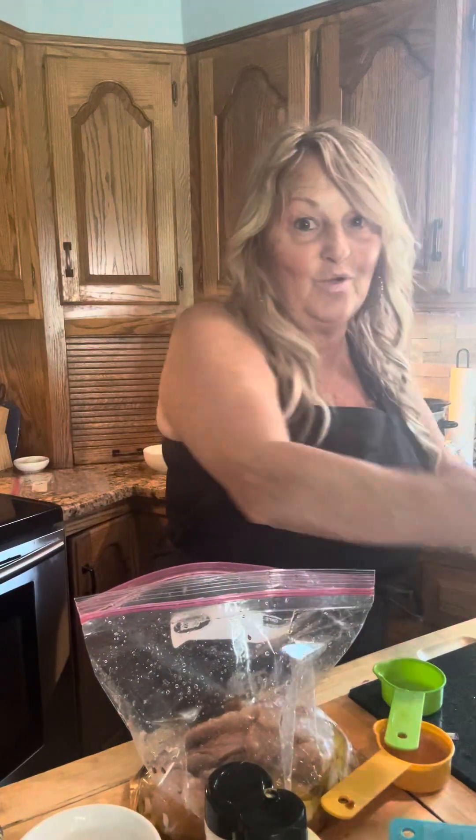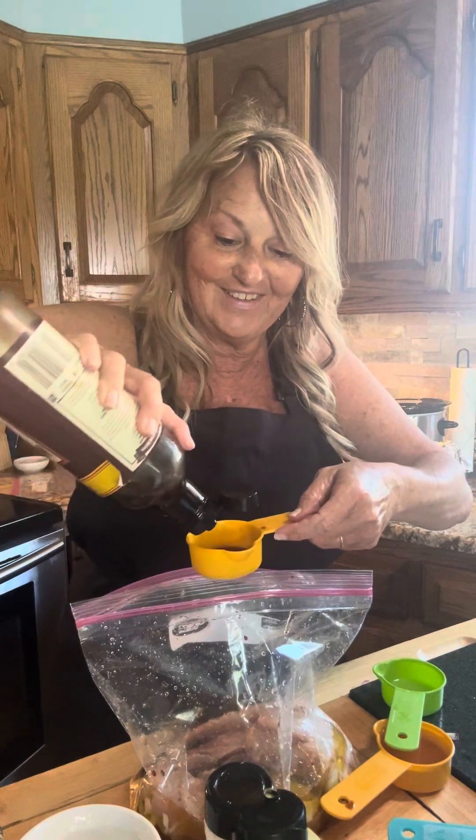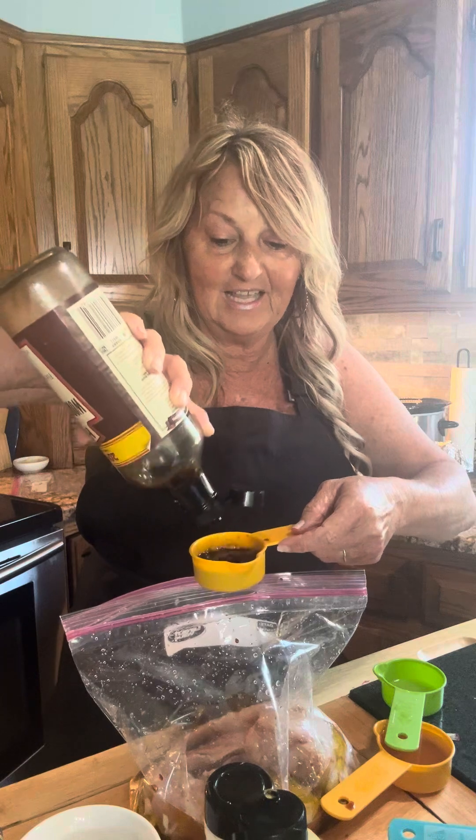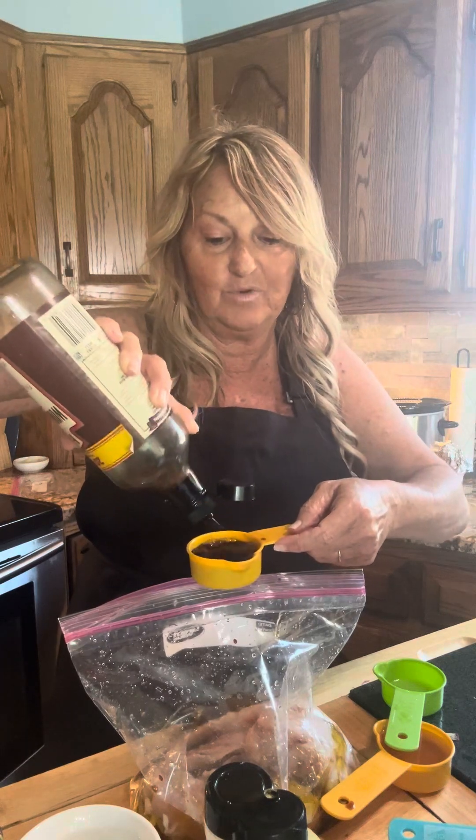And a fourth cup of Worcestershire sauce. I keep this in the fridge all the time — it's so good for any kind of seasoning. I use it a lot on beef, but this time we're going to use it on chicken.